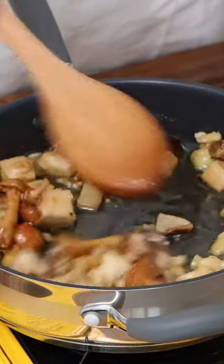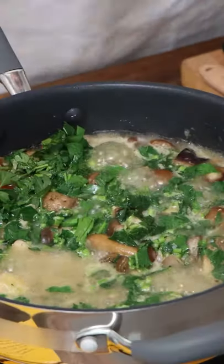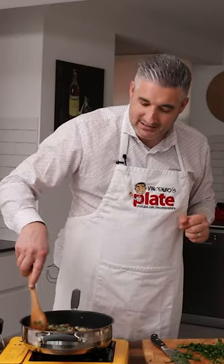Add the porcini mushrooms, or your favorite mushrooms, and sauté for about 15 to 20 minutes. Cut the parsley including the stem and add it in there to give extra flavor to the beautiful porcini mushrooms. Put some salt and pepper and let it cook for 10 more minutes.